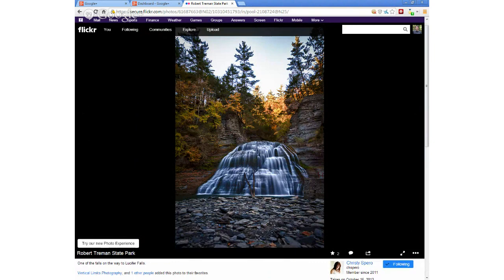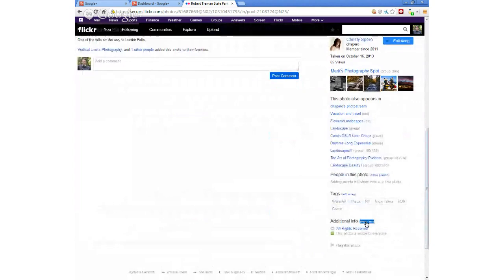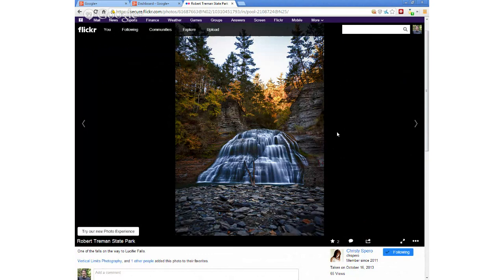This is Robert Treeman State Park, and I guess you're hiking up to Lucifer Falls, which is the big fall. I don't know what the exposure time on this was, but probably half a second or more — it's got that nice pillowy texture. I like the tree limb kind of in the waterfall — it breaks it up. The colors along the side here are very nice. Nice front to back with the rocks. Waterfalls are great; waterfalls in the fall are even better.